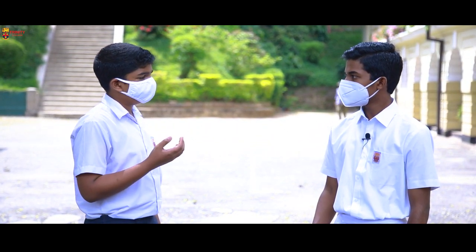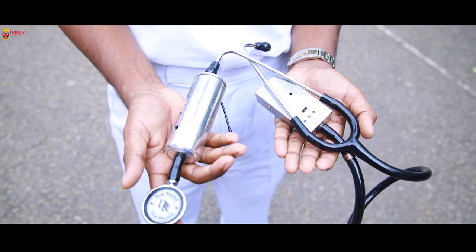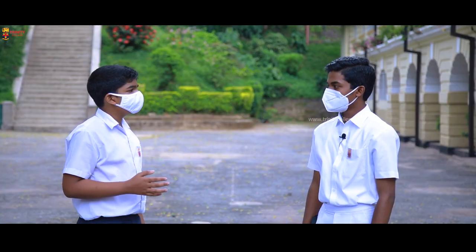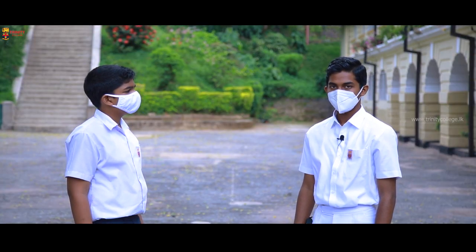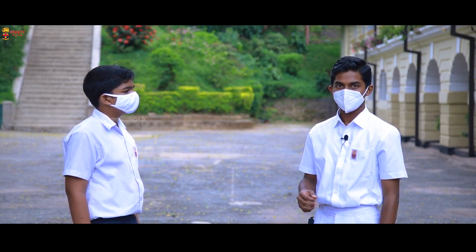And can the doctors connect their own stethoscope with the unit? Yes, they can. It's very simple — they just need to clip the tube of their stethoscope to this device. Were you able to check the accuracy with a normal stethoscope? First I used a normal stethoscope and checked the sounds, and the readings were the same.